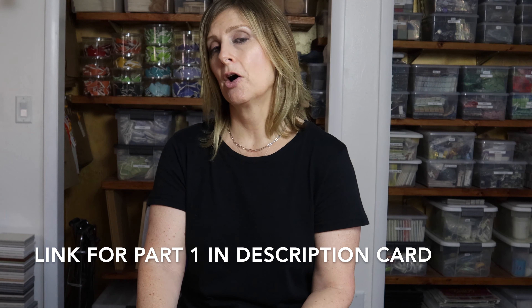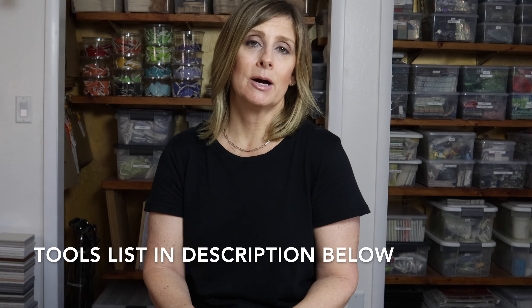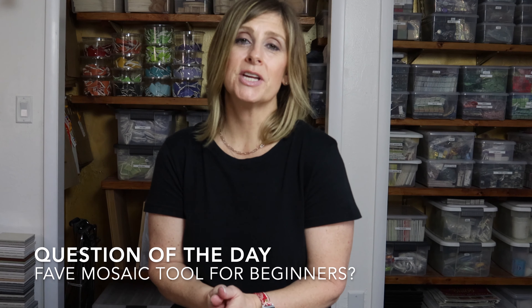If you'd like to check out Part 1 where I discuss why I picked these seven tools, budget constraints, and the honorable mentions, click the link in the description card. Everything in this video is also listed below with links — I encourage you to read up on these tools and really think about what direction you want your artwork to go: the ceramic route, the glass route, or both. Question of the day: do you have a favorite mosaic tool for beginners? Let me know in the comments. Please give this video a thumbs up, subscribe, and ring the bell so you never miss an upload.